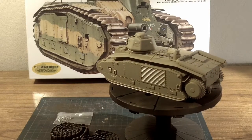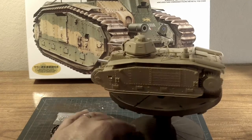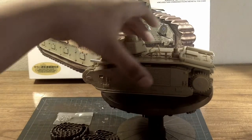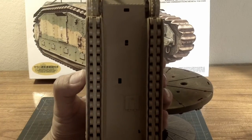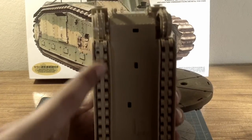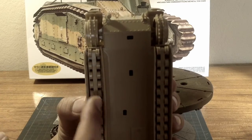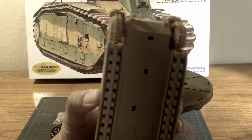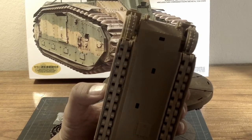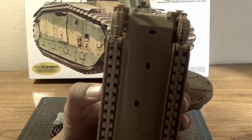It was actually a pretty simple build — it wasn't all that difficult and I did not have too many issues or problems with it. If you look at the underneath portion, the wheels I left articulating. They roll and move back and forth a little bit, so when I want to put on the tracks I didn't want to glue down the wheels in case they end up a little cockeyed, so I just left them free rolling.